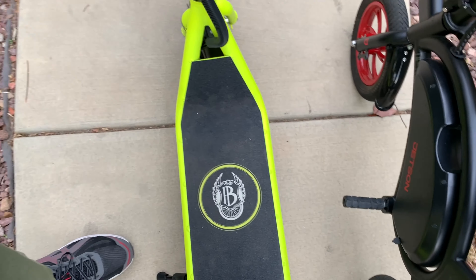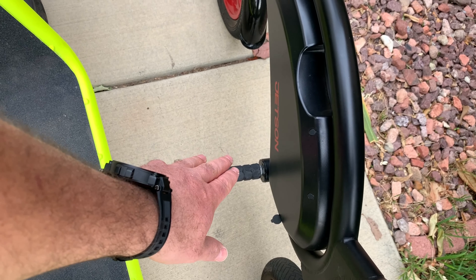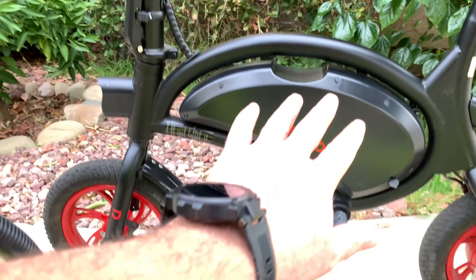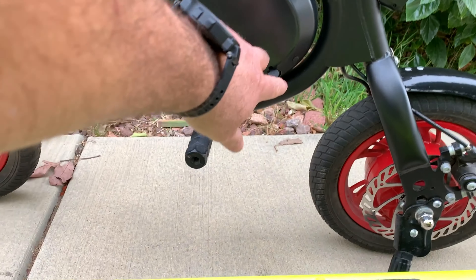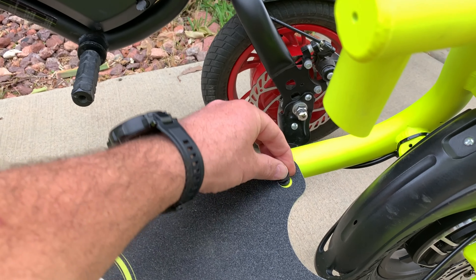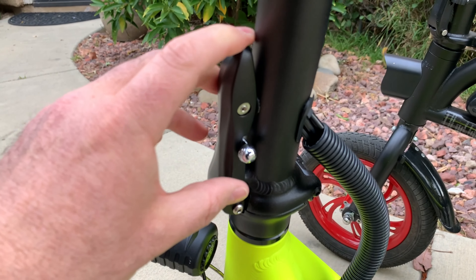On the Phantom you can rest your feet on a dedicated platform, but on the Jetson Bolt you have to rest your feet on the battery cover. On the Jetson Bolt the battery and electronics are inside the frame step-through area, while on the Phantom they're all underneath. The charging port on the Jetson Bolt is on the side, while on the Phantom it's located at the front.